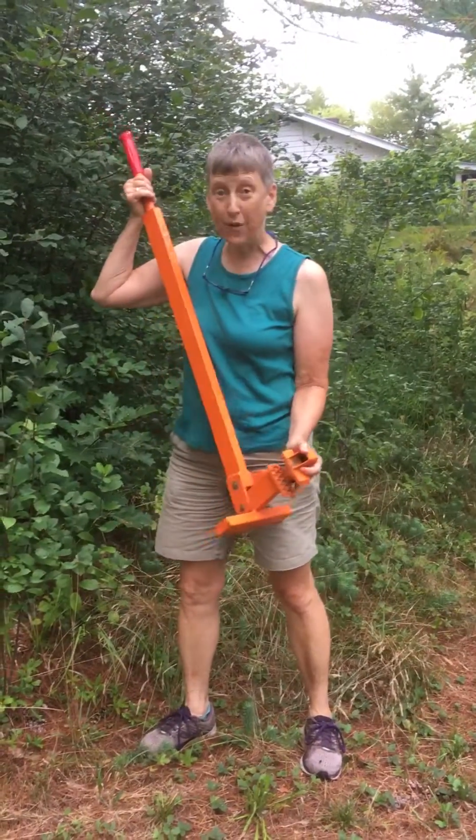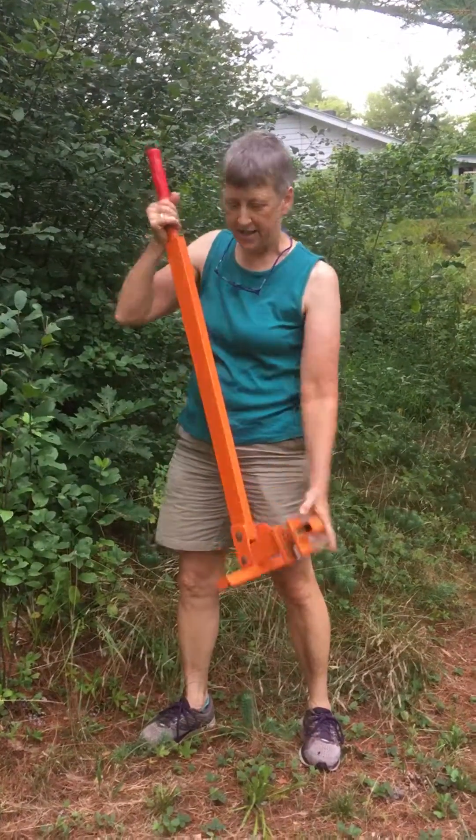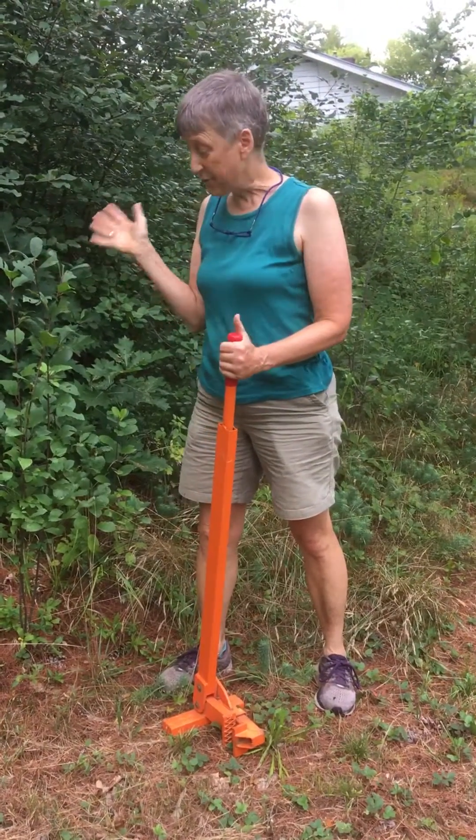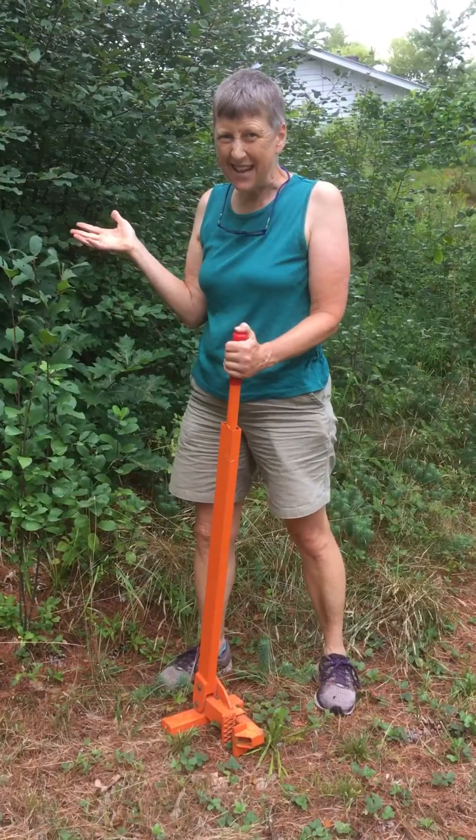At Windsor Library, we have weed wrenches that you can borrow for three days. This is one of three of them. Another one is bigger, so it does even bigger trees. And it is great for getting rid of invasive species on your land.